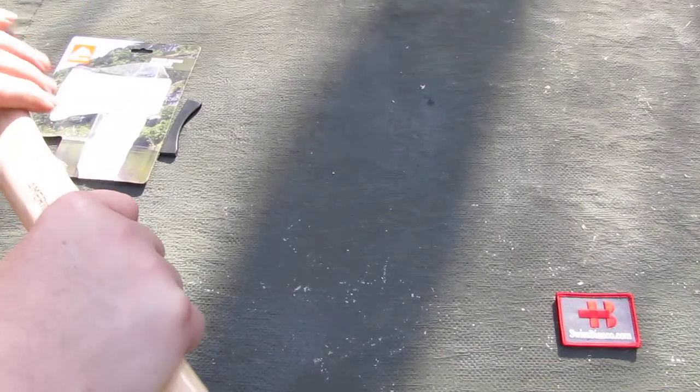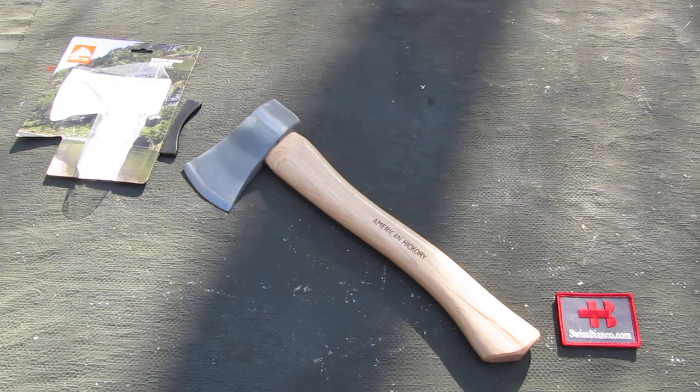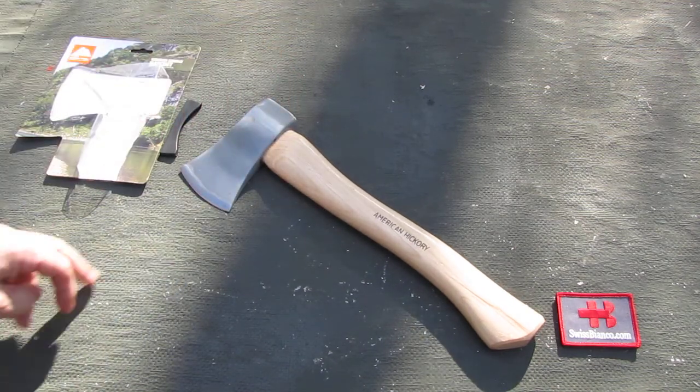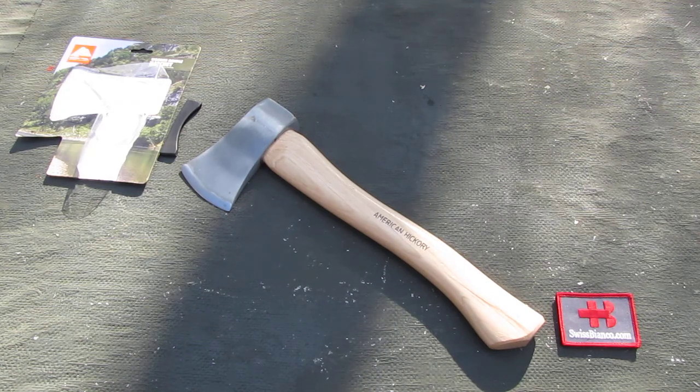All in all, for the price it's pretty good value. The handle has better quality than the axe head. The top of the head is not flat if you need that, and the edge — which you definitely need — was not too good on all the different ones I saw at the local Walmart.